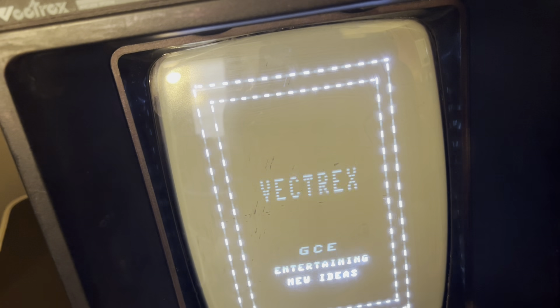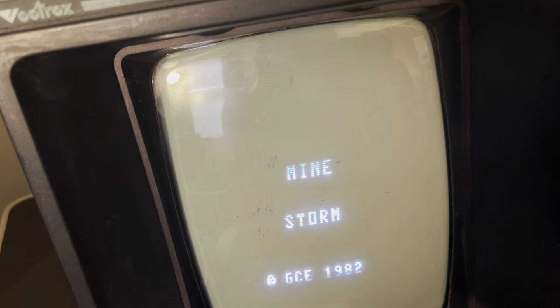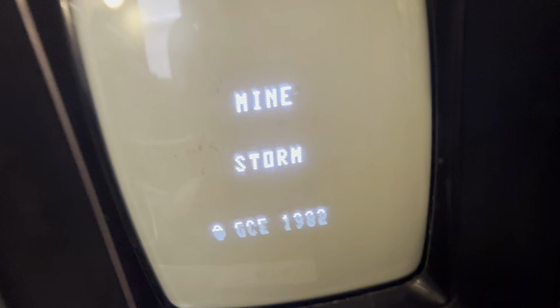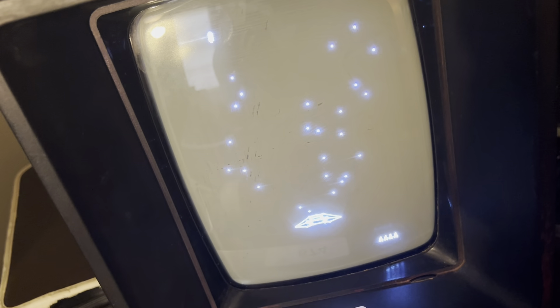Oh my God, that's loud. It's not even a full — oh wait, no, it is full volume. Well, that is oxidized. I would fix it, but I kind of don't want to open this thing up.